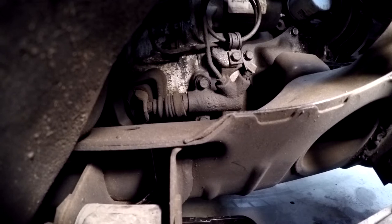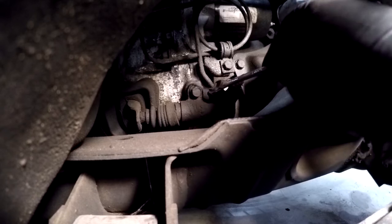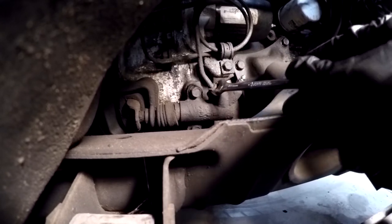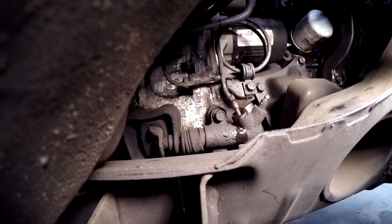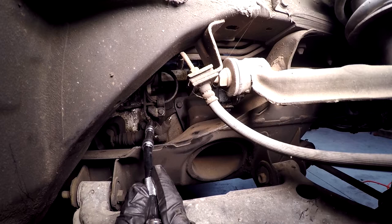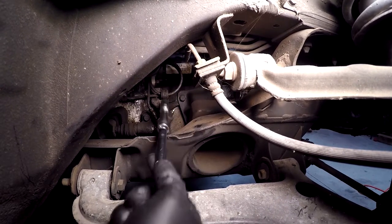Reach your hand in through the tire wheel well and pull off the little rubber boot on top of the bleeder. You're going to want a number eight wrench for this bleeder when you bleed the system later. If you're replacing your line with a stainless steel one like I am, take this bolt out right here that holds the line down — that's going to be a number 10 — and it helps to have a couple of extensions so you have enough leverage to break it loose.